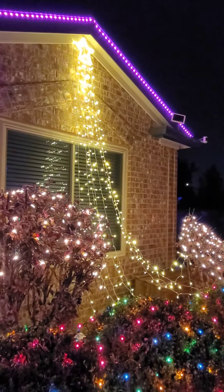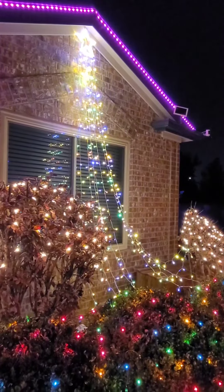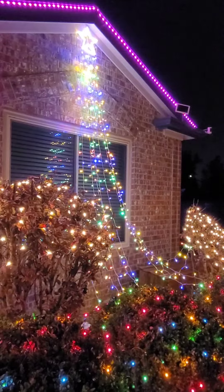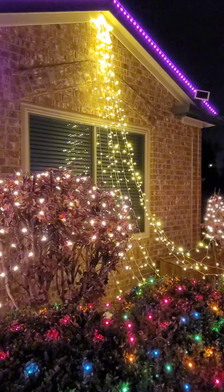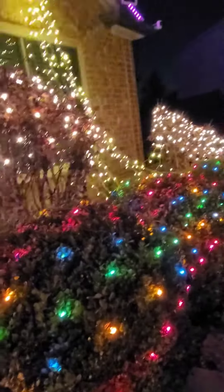anything that you want to celebrate and have beautiful lights. The star is 12 inches in diameter and the strings are about 11 feet long. The plug-in will go up to 16 feet.